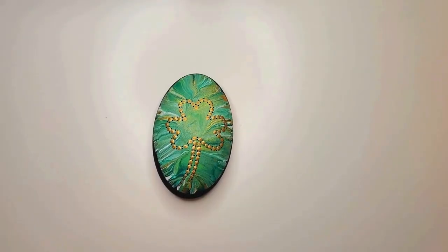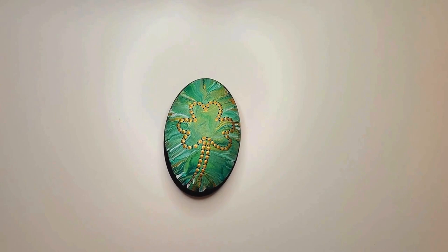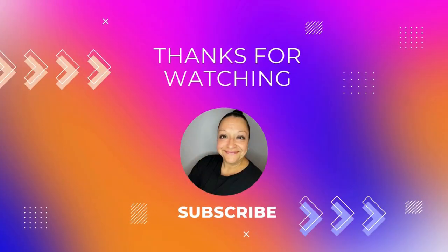Thank you for joining me on this Saint Patrick's Day inspired dot painted tutorial. I hope it brings a little luck of the Irish into your world. If you enjoyed this tutorial please comment below and don't forget to subscribe so that we can continue to get crafty together. Toodaloo!